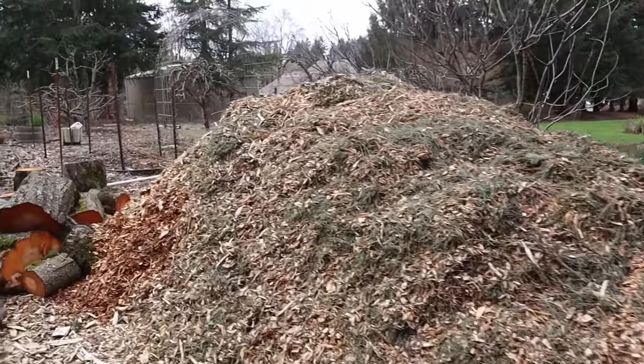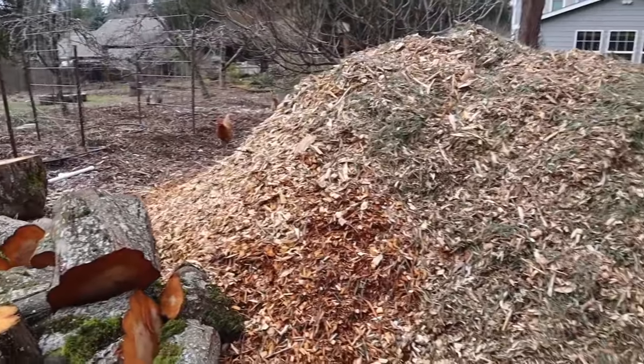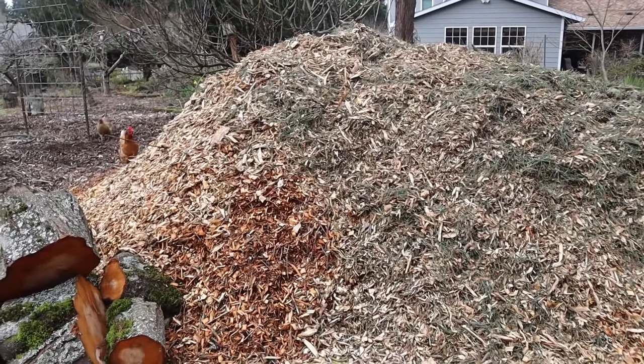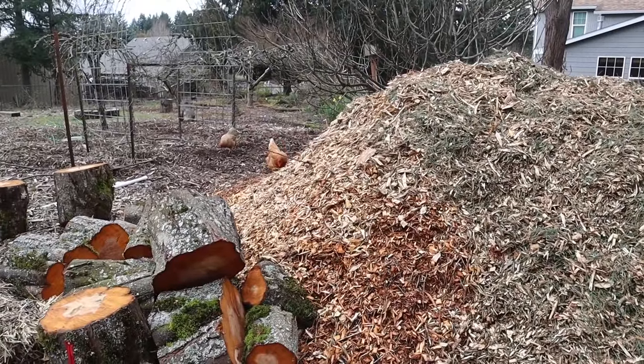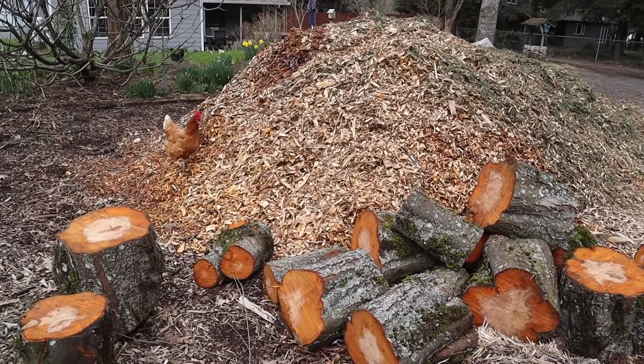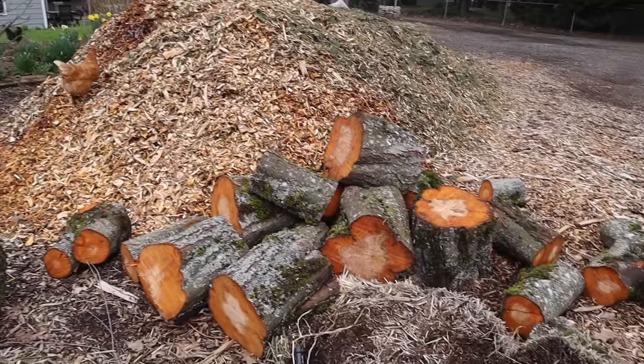I want to show you what was delivered yesterday — a whole bunch of wood chips. I get my wood chips for free from chipdrop.com. It's a free resource that partners gardeners and arborists. My girls have also been having a great time on it. Hopefully it keeps them entertained here instead of in the garden because we're going to be planting in it today.